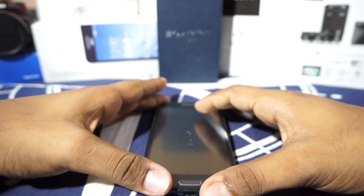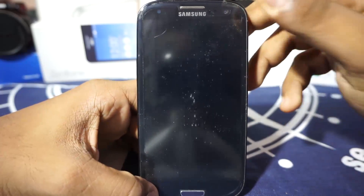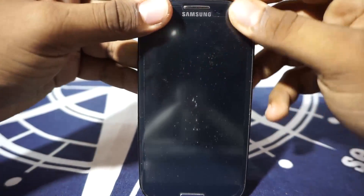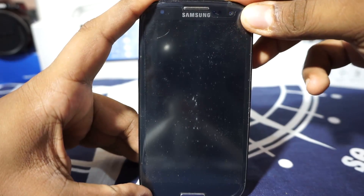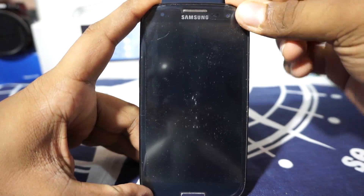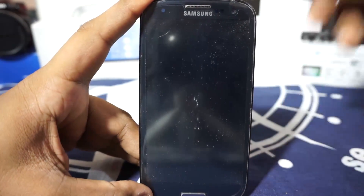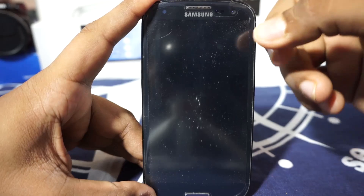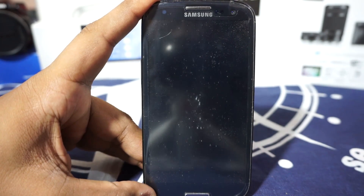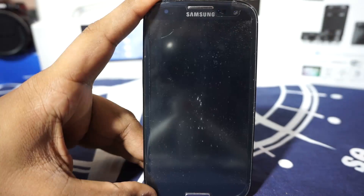So guys, I have flashed the Marshmallow ROM for the S3, and yes, the S3 does now have a Marshmallow ROM. It may not be a daily driver, it may not be as stable as you would want it to be, and it may not be all that great, but the important thing is we are getting a Marshmallow ROM — thanks to team Exynos. They are the ones who have already given us the AUSB Lollipop ROM on the S3, which is pretty awesome.